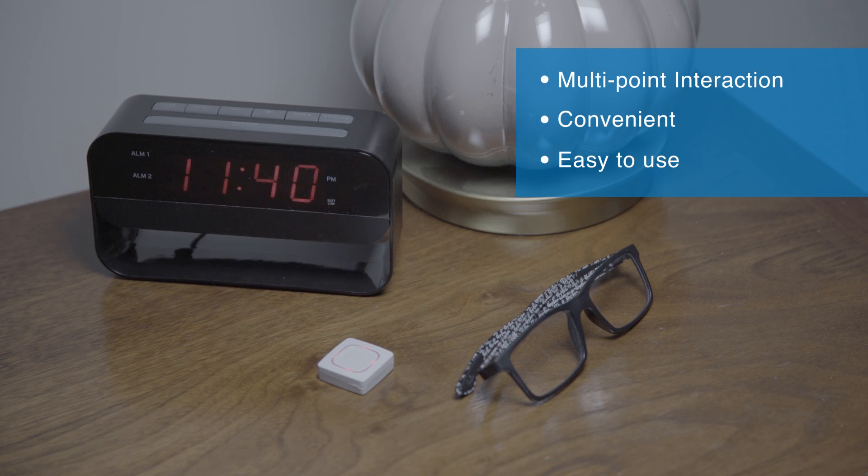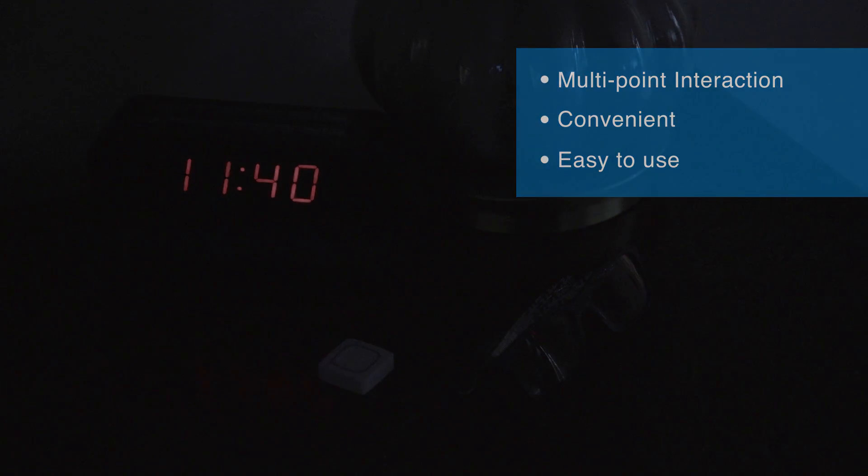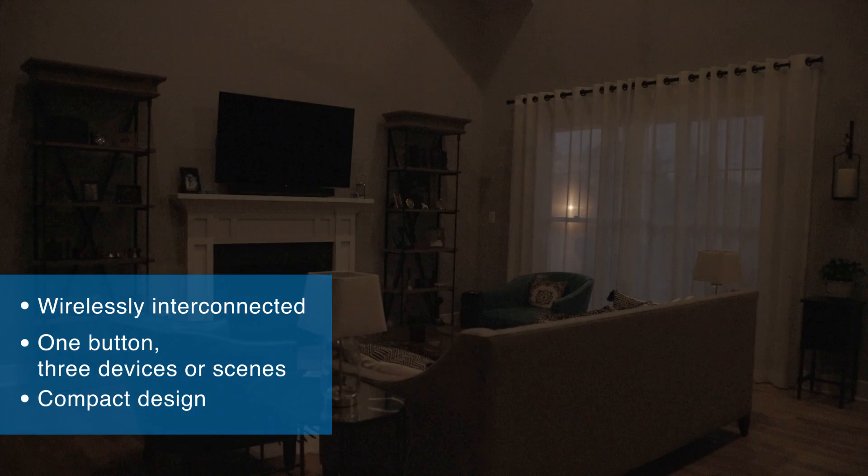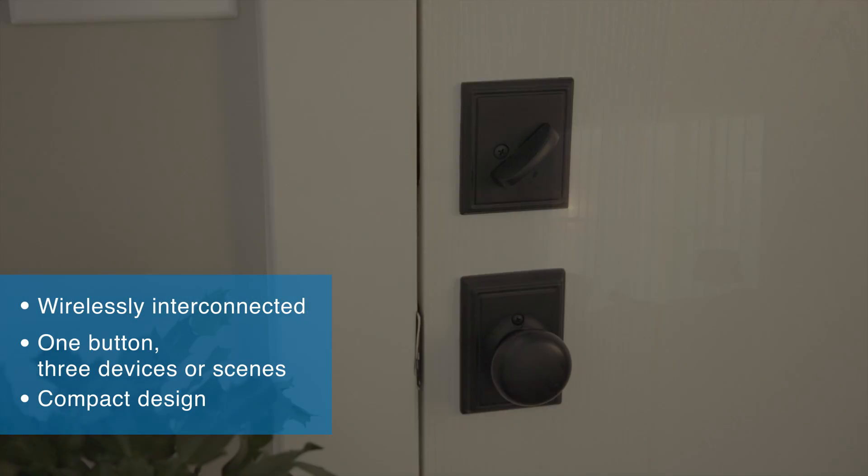First off, really cool product. This is like a real-world shortcut icon. It enables multi-point convenient interaction with lights, locks, thermostats, and more, all through your Interlogix systems that are enabled with interactive services. A real-world shortcut icon — I like that.